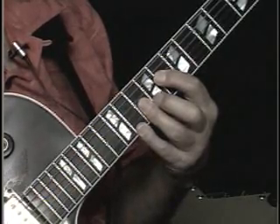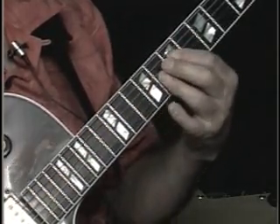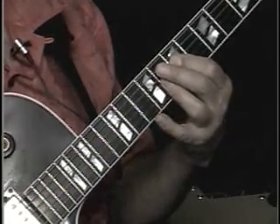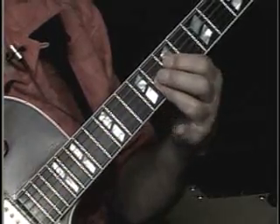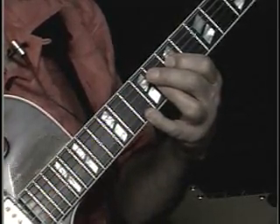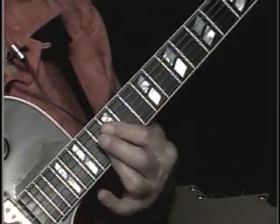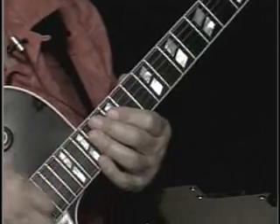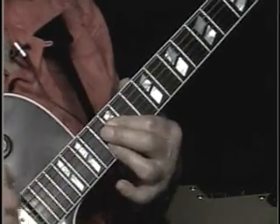Then up to an E-flat there. Then A minor 7 flat 5 — you might think of this as an F dominant chord. Then the same move. I like to do a roll with the picking hand instead of just playing it all at once. So that first measure looks like this.